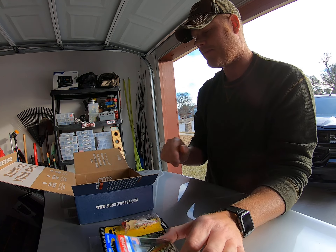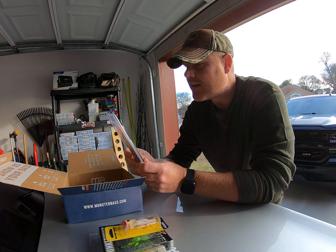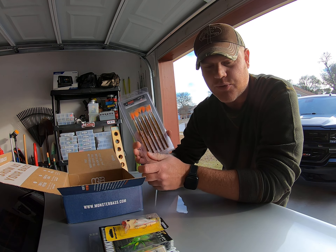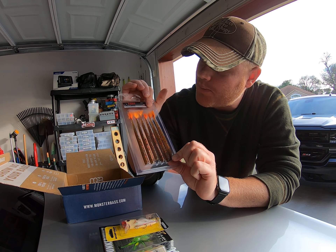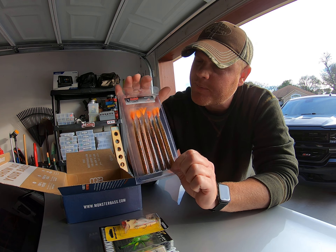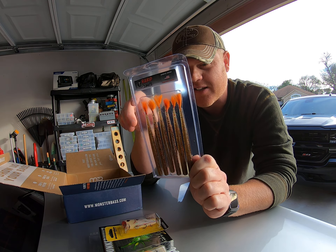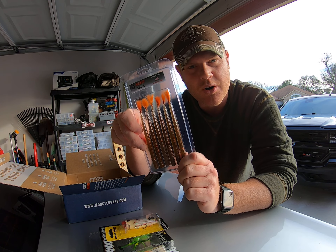Next thing in the box is Rabid Baits — that's from that sticker. These are really unique in the way they're designed because of the feathers built into the plastic. I don't think I've ever seen that before. I can't wait to try these because I want to see what the feather looks like with the worm in the water.